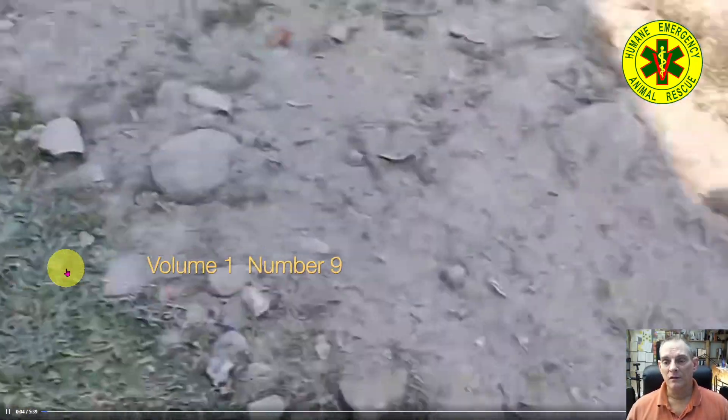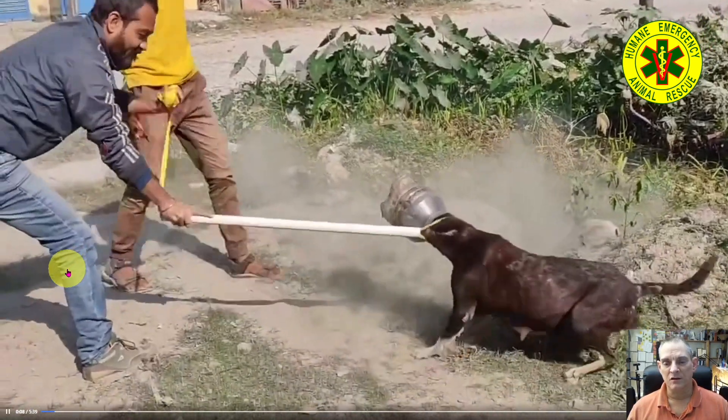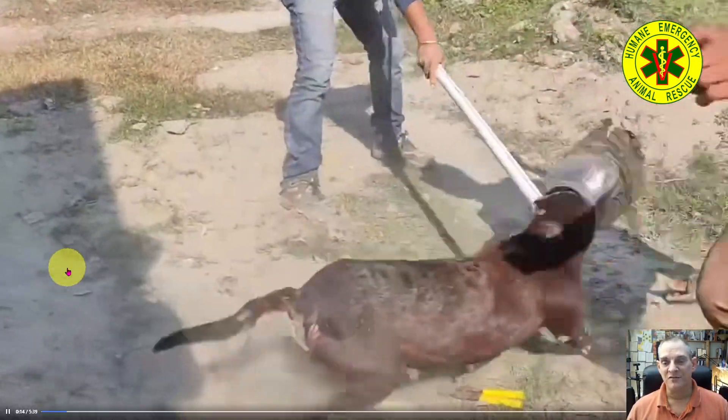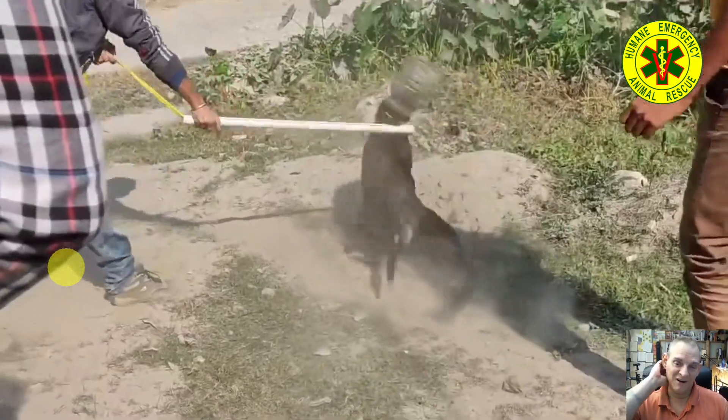Video number nine. Here we have a dog with a plastic jar over its head. I'm going to give them a four-star rating for this. I've already watched this video and here they are.